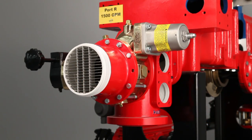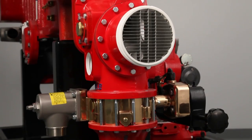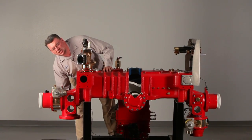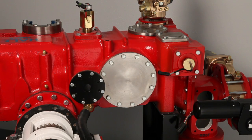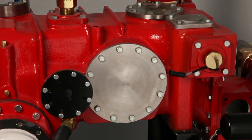We also have front suction up underneath the bottom of the pump, one on the right and one on the left. Typically the intake port on the right hand side is the major front suction. We also have a port on the rear of the pump called port T, which will support 1750 gallons a minute for a rear intake.